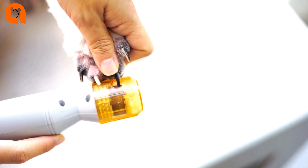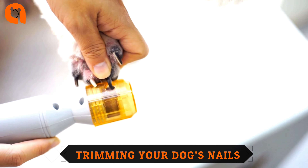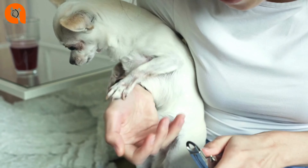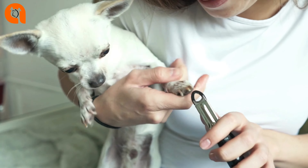Day 2: touch the nail clipper or grinder lightly on each paw. Give a treat and praise. Day 3: touch the nail clipper to each paw and squeeze the clipper so the puppy hears the sound, or turn the grinder on and let the puppy feel the vibration. Don't actually trim a nail. Give a treat and praise.